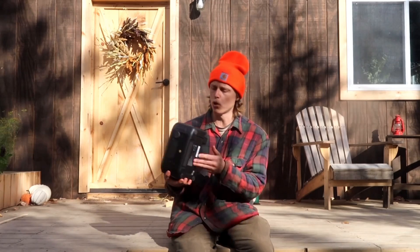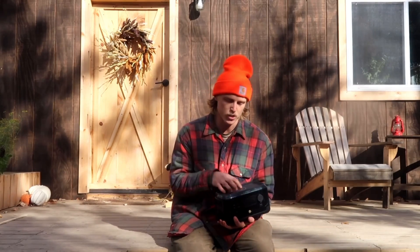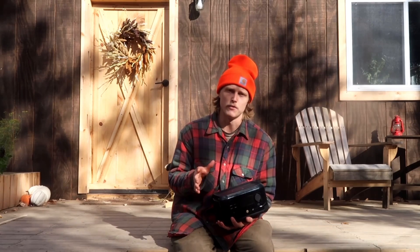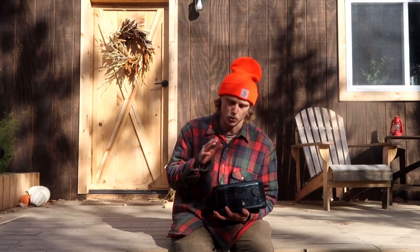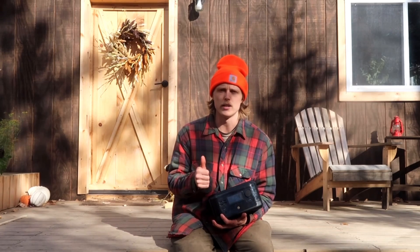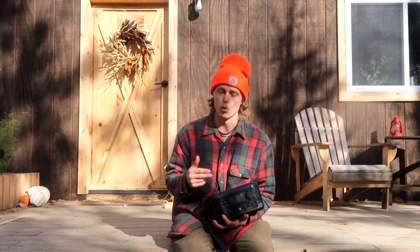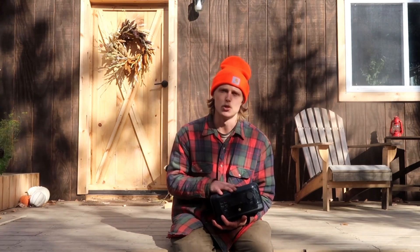So there you have it, folks. If you're looking for small, compact, lightweight, portable power, I couldn't recommend the EcoFlow River Mini Wireless enough. The wireless charging is really nice — you can just set your phone right on top and let it charge. This thing will keep your laptops and cameras charged, so it's perfect for freelancers, van lifers, RVers, or if you're just looking for a little bit of power at your off-grid cabin or while camping. I appreciate you guys watching, and we'll see you next time.